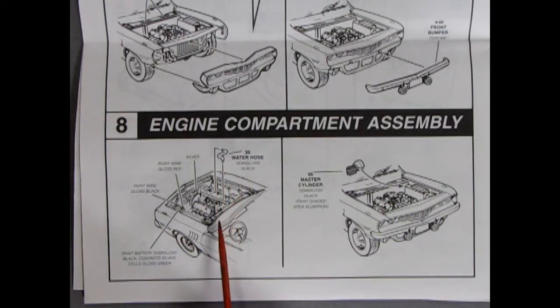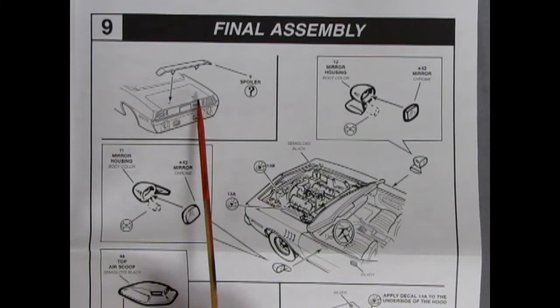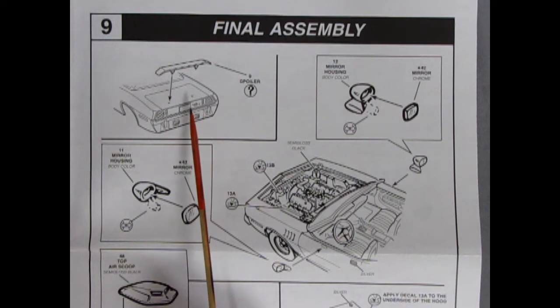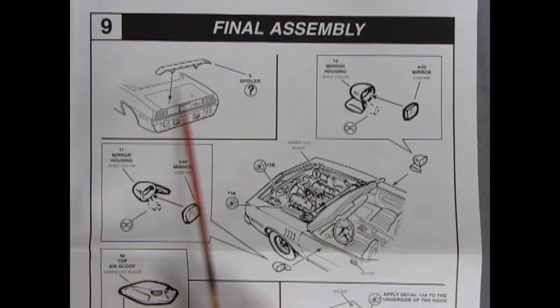In step 8, you get your engine compartment assembly with all the paint call-outs for underneath the hood. The water hose glues on from the radiator into the front of the engine block. Details include the radiator cap in silver, the battery with one wire red and the other semi-gloss black, contacts in silver, cells on top in green, and the master cylinder which glues in under the hood. Step 9 is your final assembly — the spoiler goes into those holes, but it says the spoiler is optional, so if you don't want the spoiler, don't drill out the holes or you'll have two holes with nothing in them.